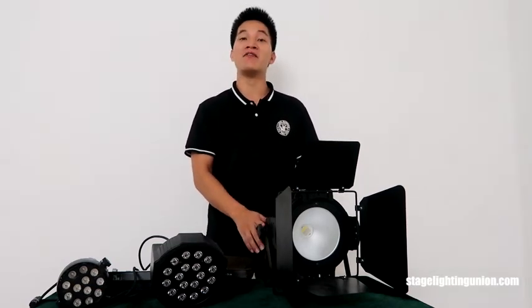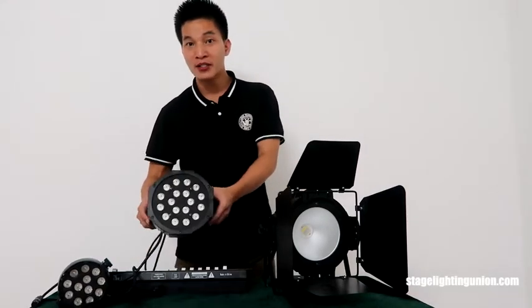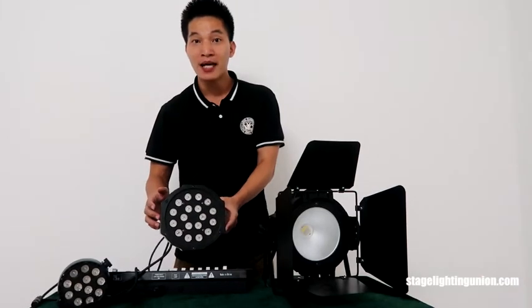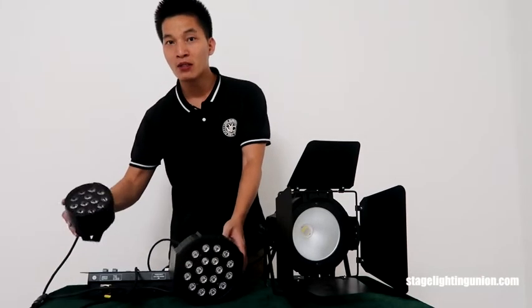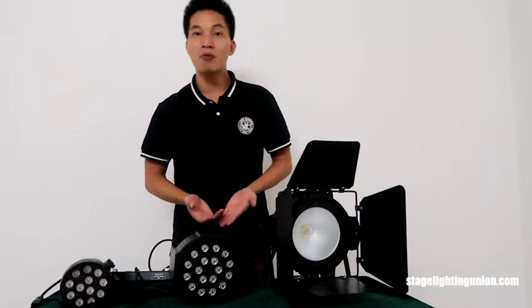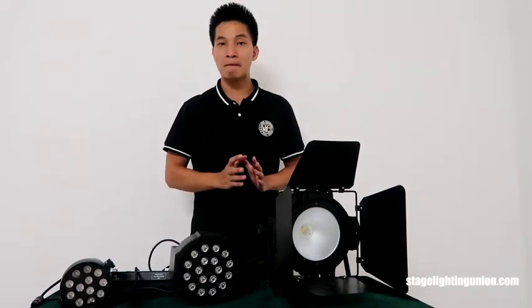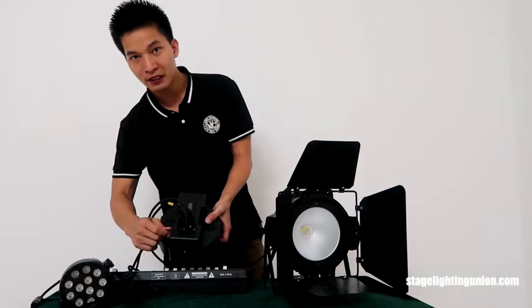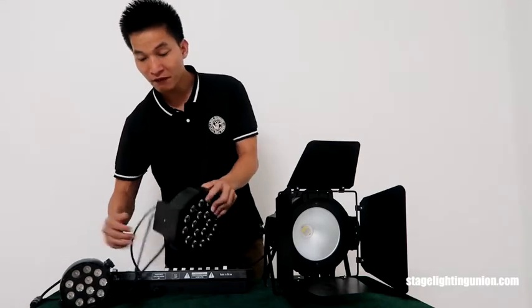I saw a video on YouTube with people saying don't buy any lighting from China. I saw many review videos on this $18 par can which you can get from eBay or Amazon, and also review videos on these little LED par lights. They say there are many problems with the lighting that is made in China — for example, the power cord is not stable and easy to pop out.